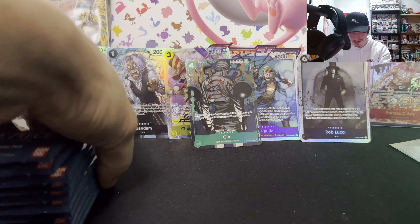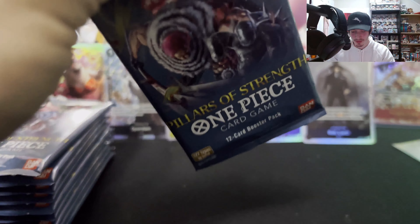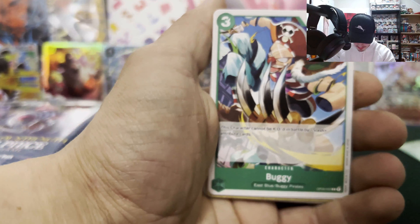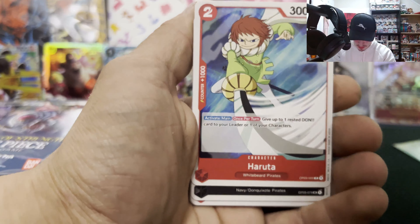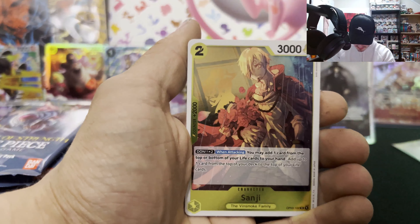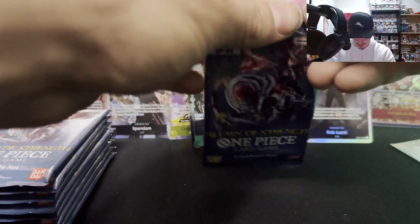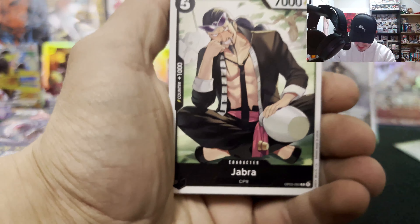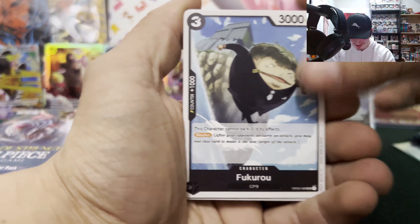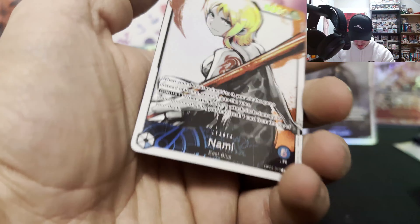This box was $110 so this is kind of a bummer if that's all we get. We have Kumadori, Charlotte Praline, Curio, Buggy, Pop, On the Disposer, Thunderbolt, Haruta, Virgo, Monkey D. Garp, Hoshi, Sanji and Luna with a regular Dawn. I'm getting kind of nervous — I don't know, I'm not feeling too good about this box right now.